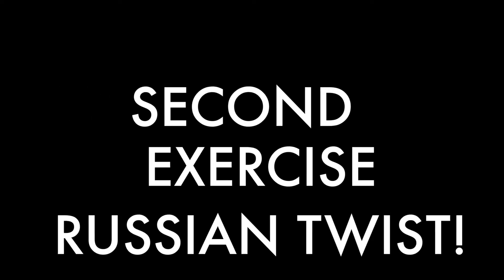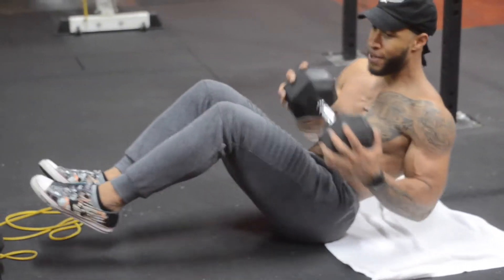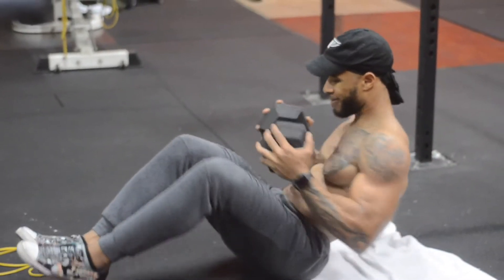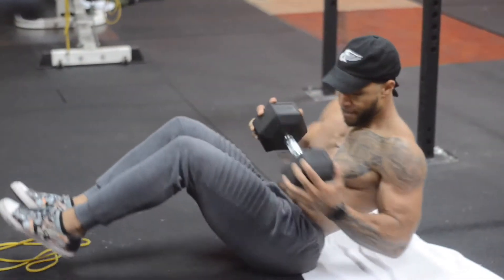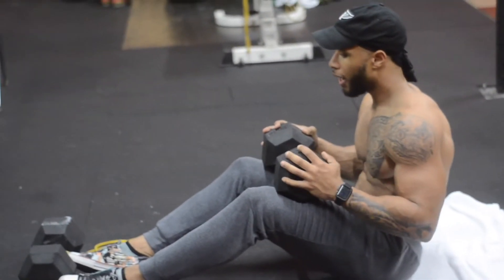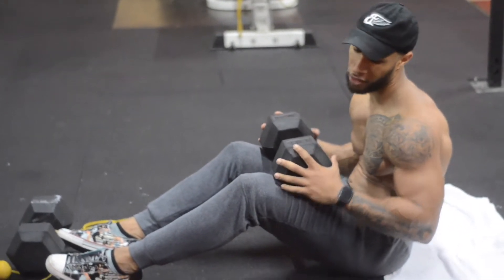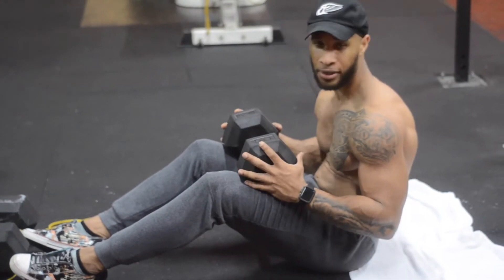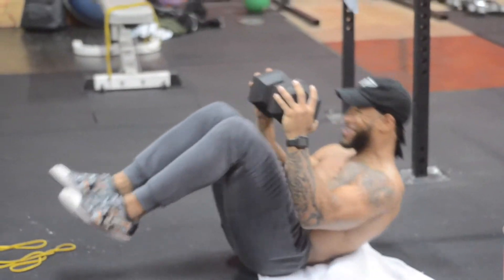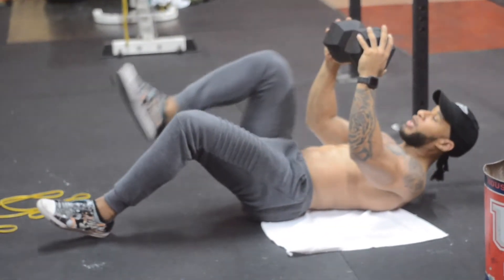Then I just come on the other side, then I'm just crunching afterwards. So 10 this side, and crunching. Basically I'm just adding a knee to the combo.